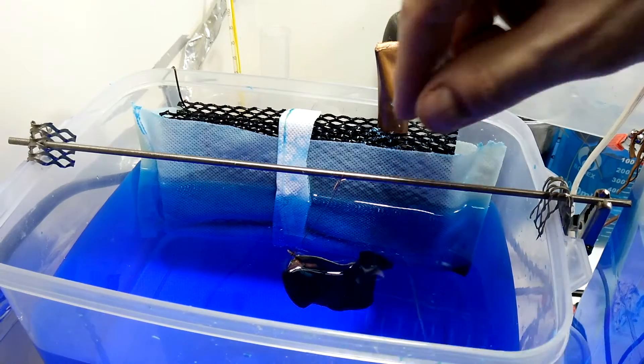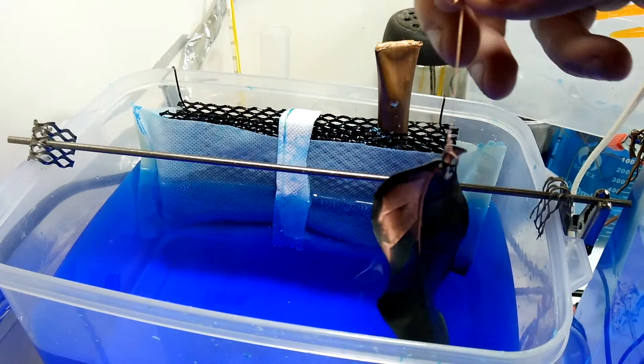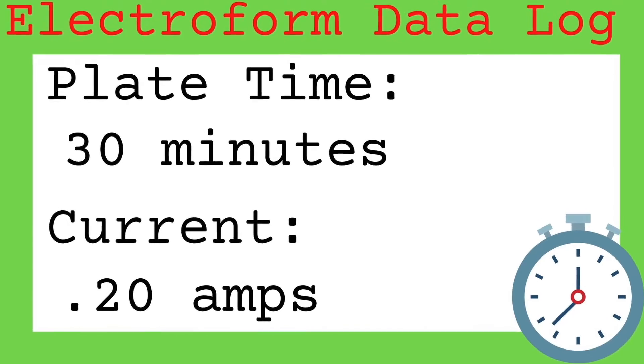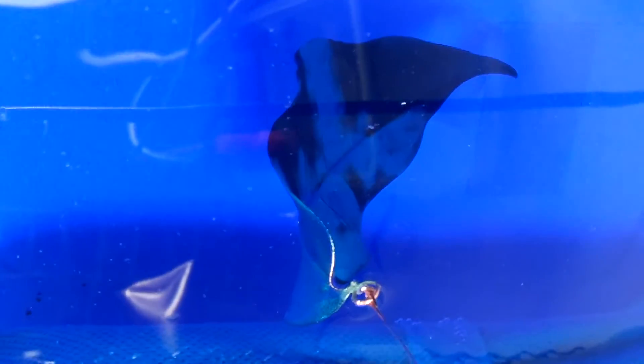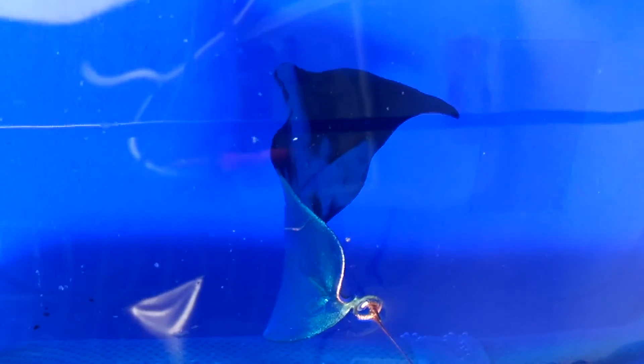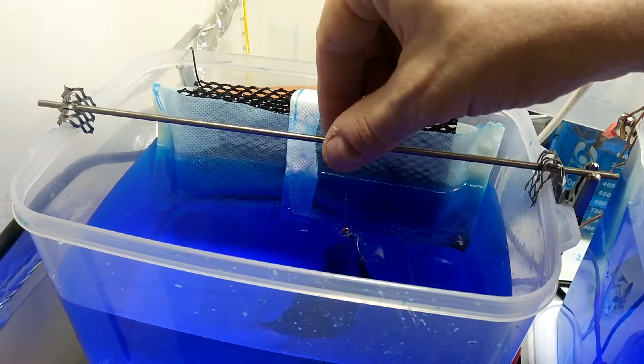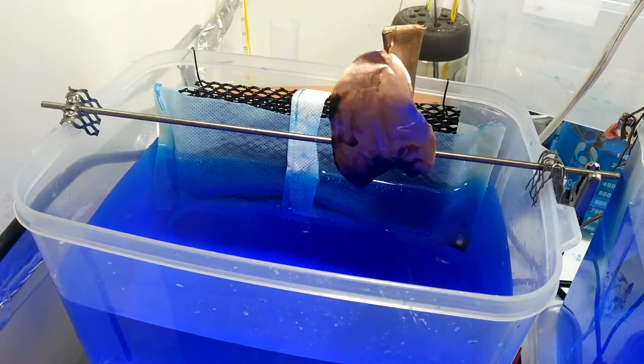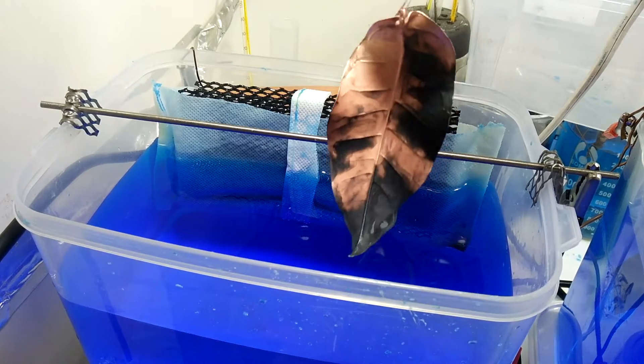Now we are going to monitor the process and make adjustments along the way. At 10 minutes we already have some coverage. I'm going to raise the current to 0.2 amps and then check it again in about 20 to 30 minutes. We are at the 30 to 40 minute mark and we have a lot of copper plating on the leaf — it's looking really good. If you are using one anode without any agitation in your electroform bath you may notice uneven plating; to remedy this you can change the leaf position every time you check it.